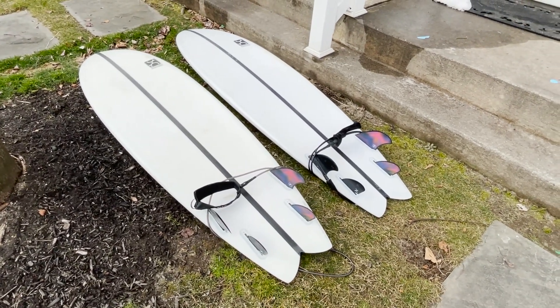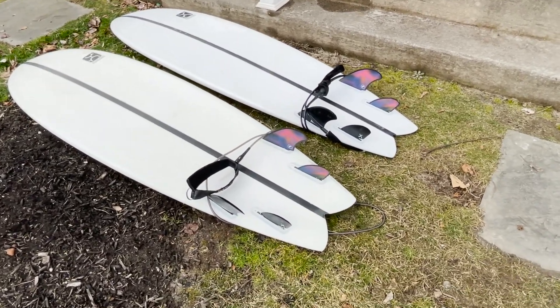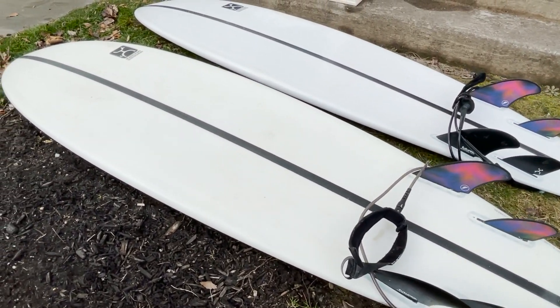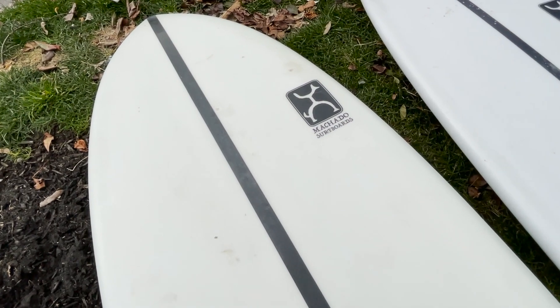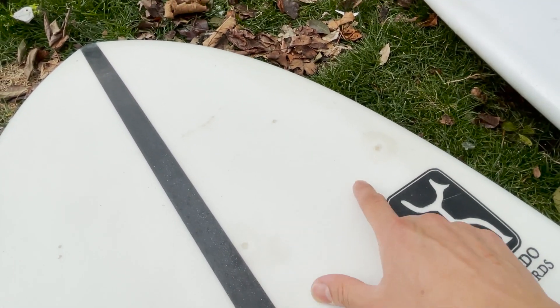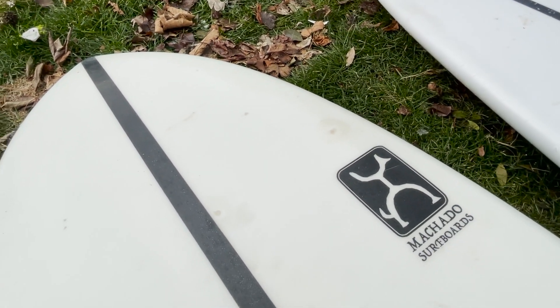I asked my surf buddy if he got any hairline cracks or anything like that — he said nothing happened. So basically just minor dings from when I used and abused it in the shore break. This one actually happened after a dog tried to bite it and I got two holes, so I just fixed it with sun cure.